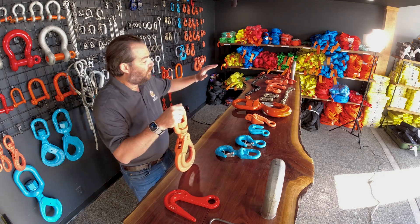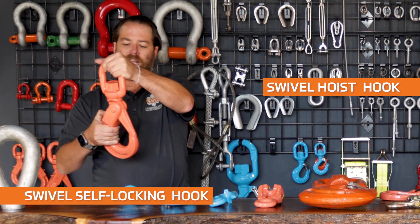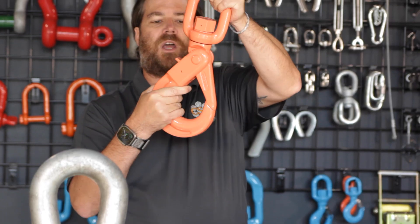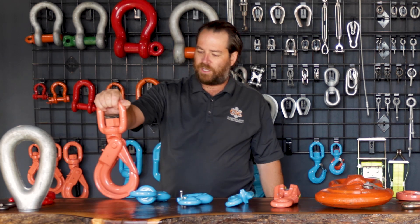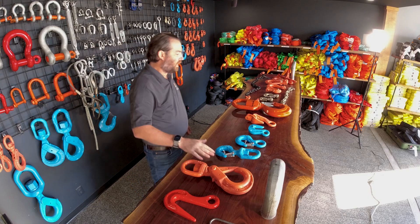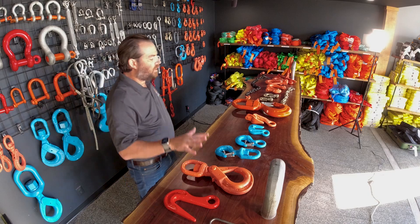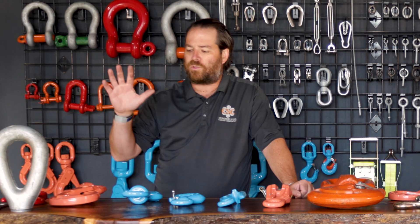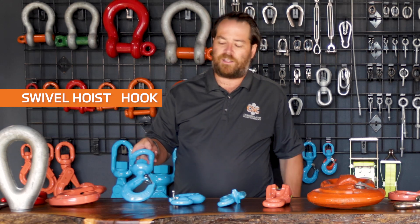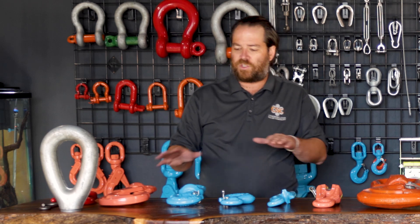Another option is the swivel slip hook, also known as a swivel hoist hook. Then you get into a swivel self-locking hook, which has a little latch on it — you open it up, put it in, and when you lock it in it will not unlock unless you hit that latch. These also come with a bearing load if you want, or just regular. This particular one is an Italian hook rated for 22,000 pounds, and these are grade 100. On grade 100 hooks, from 5/16 to half inch, the working load sizes are built in to the grade.